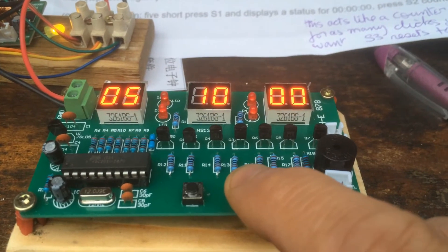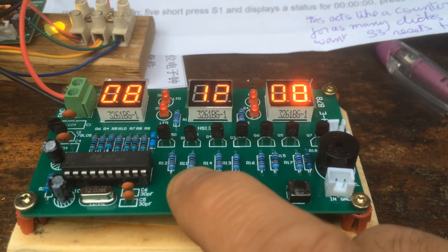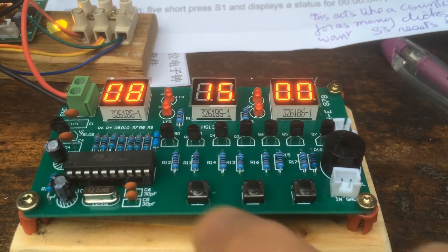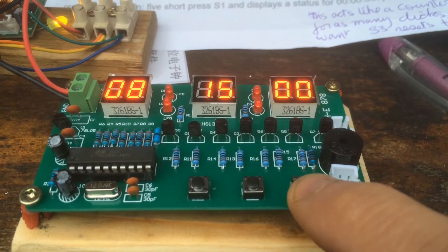S2 is adjusting the hours. S3 adjusts the minutes. Let's set it to quarter past 8. The alarm is set to quarter past 8, and we press S1 to confirm.